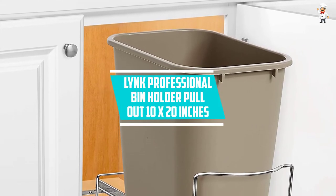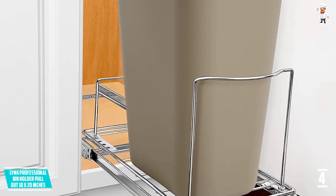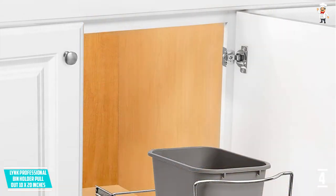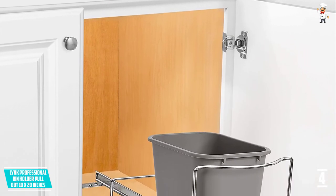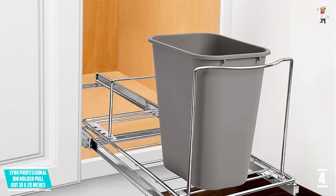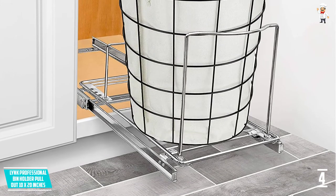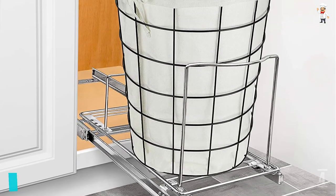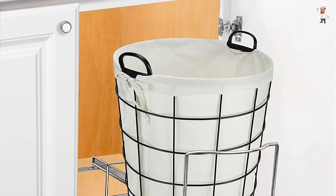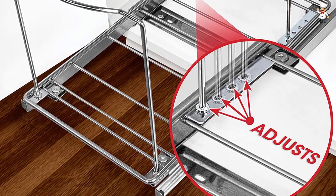At Number 4: Link Professional Bin Holder Pull-Out 10x20 inches. This is a top quality selection of trash cans suited to smaller spaces. The product has dimensions of 20x10 inches and is built of quality metal wire and chrome-plated for a longer lifespan and corrosion resistance. It uses patented ProGlide ball-bearing glides for smoother operation and easily adjusts to accommodate a wide range of containers. The easy mounting system allows for simple, faster installation, and it works in the kitchen, bathroom, and living room.